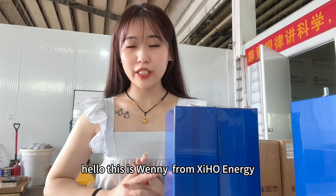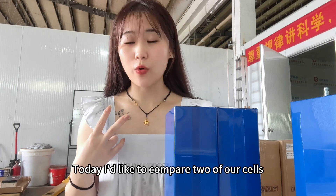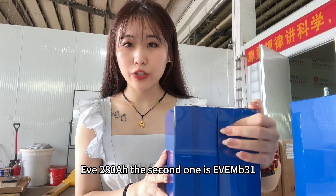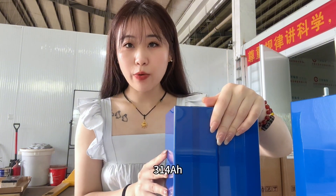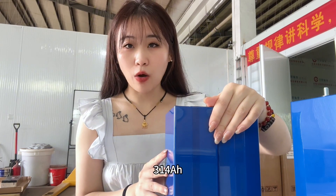Hello, this is Winnie from Xinhong Energy. Today I'd like to compare two of our cells: the first one is EVE 280 ampere hour, and the second one is EVE 314 ampere hour.